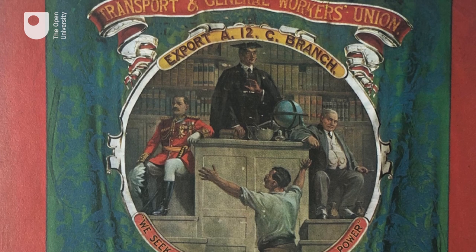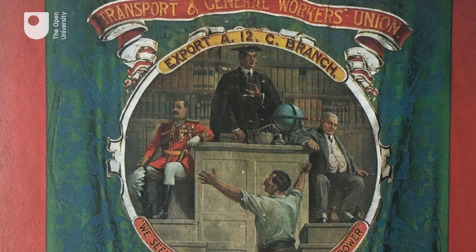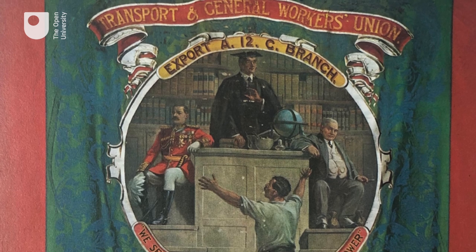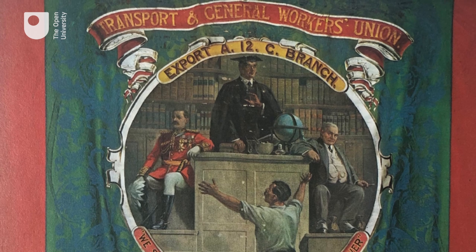It was a humble blacksmith designer, James Sharples, who placed the craft workers of his trade on just such a ziggurat as the heroes of their newly amalgamated engineering union — this way back in 1851.